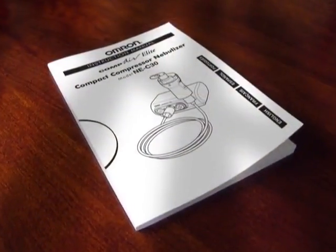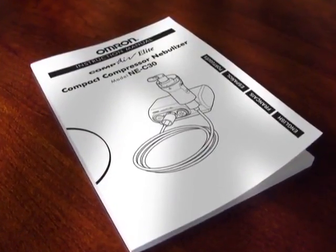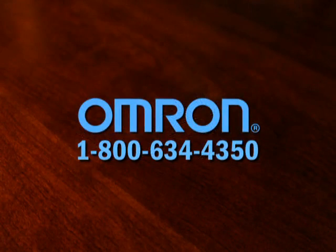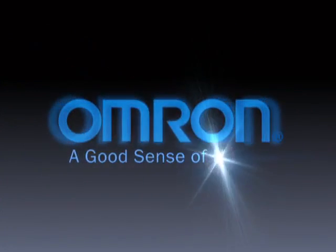If you have any questions not answered in your instruction manual, please contact our customer support line at 1-800-634-4350. Omron Healthcare — a good sense of health.